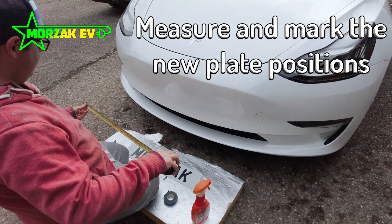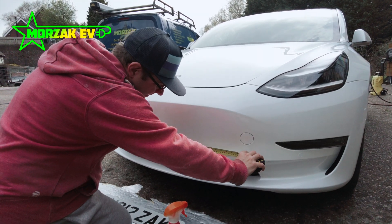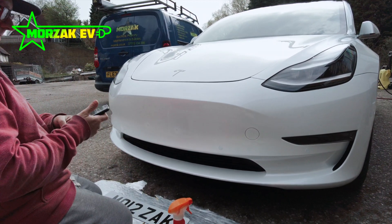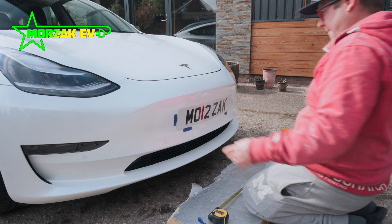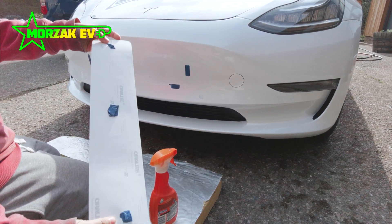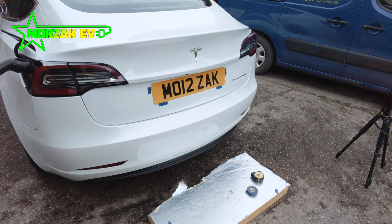The next thing we did was measure the position of the number plate so we could get the vinyl plates in the right place. We picked a couple of locations to measure from, such as the air vents or the sensors on the bodywork, and at the back we used the lights. Then we used some tape to mark the positions of where we wanted the number plates to go. Being electricians, we used electrical tape, but any tape that's not going to leave a mark and is fairly weak would do. We put some tape on the back of the number plate itself, stuck it to the car where we wanted it, stepped back and checked the position from different angles — especially straight on from the front — to make sure it looked level and everything looked right.